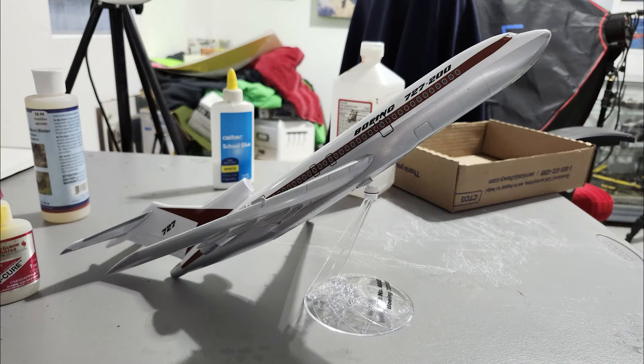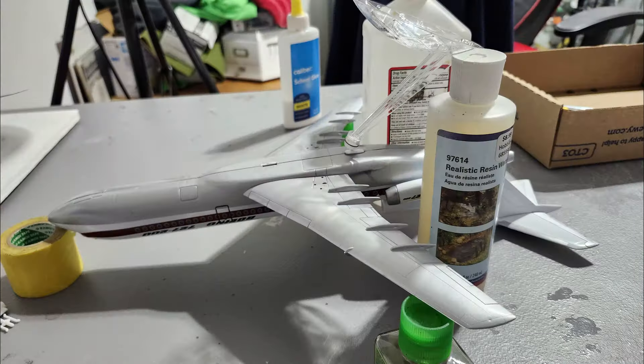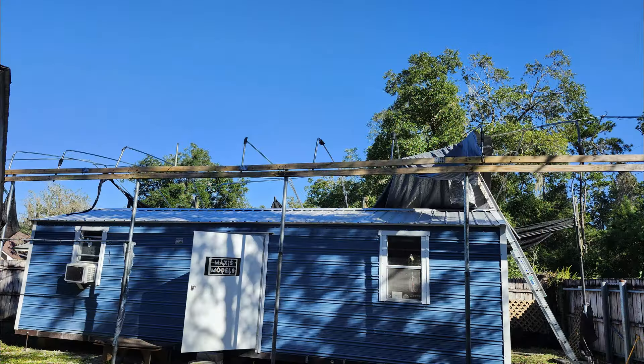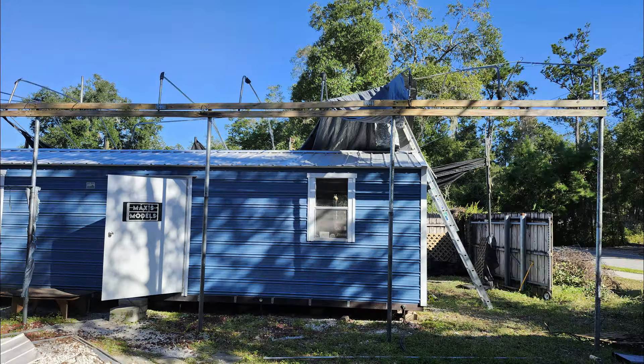That was really all the work I got done today because of the guys working on the Tarbis. That trellis on the back of it has turned out to be a real monster to take down. They've been working on it two days, and hopefully tomorrow they'll finish — maybe. They're getting some of the structure removed now, but that's no problem. It'll get done when it gets done.